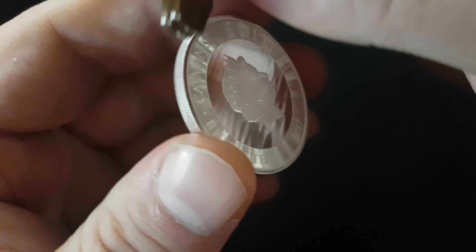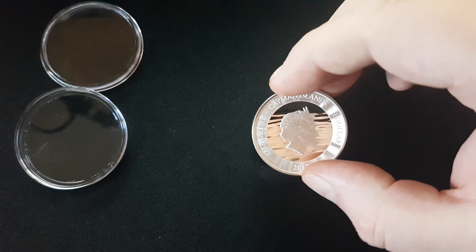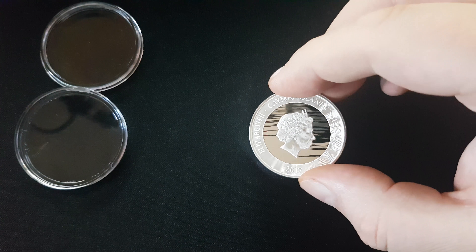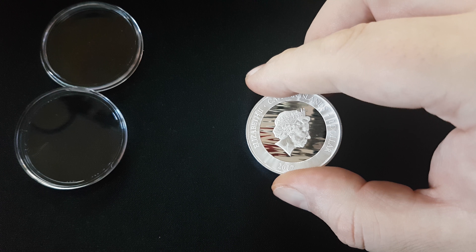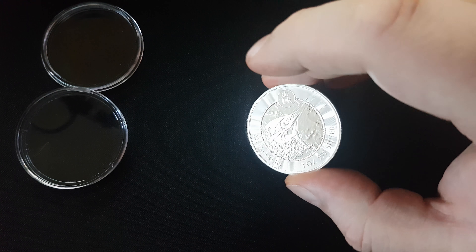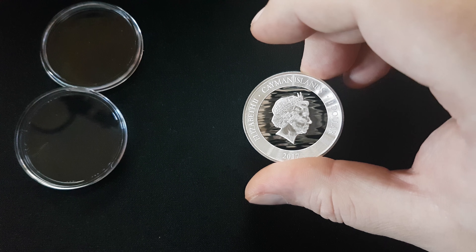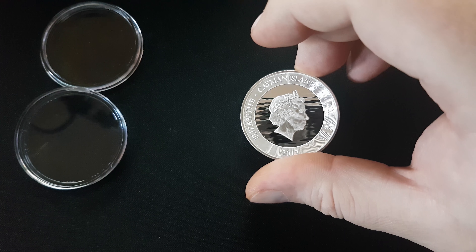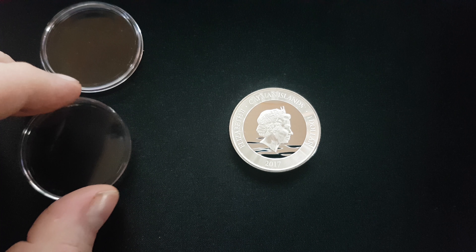And now we're going to do the magnet test. Sorry, Elizabeth. And there we go — real nice coin. I will probably buy more of this. Look at the wave pattern if you move it — it looks like real water. That is cool as hell. I'm not sure why I'm so mesmerized by that. Maybe I didn't think they could do that with a coin. Oh man, I could look at that for a long time. Anyway, hope you guys enjoyed the video, and see you guys next time.